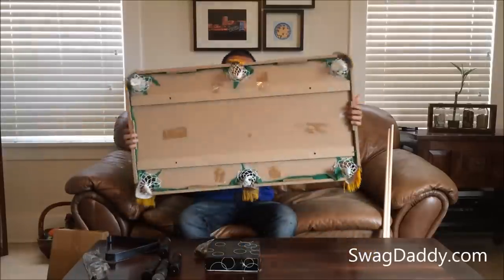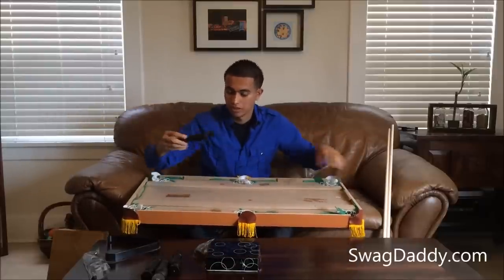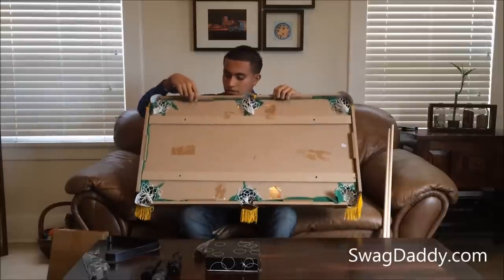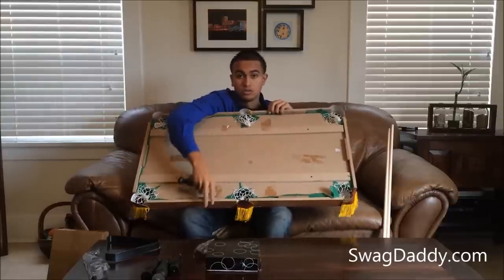It's pretty easy to assemble. All you do is flip it over, take your leg — there are holes here and here — and all you do is screw the legs into the holes.